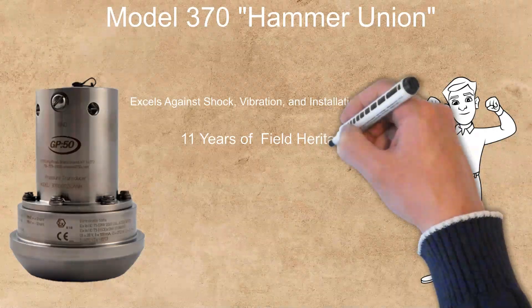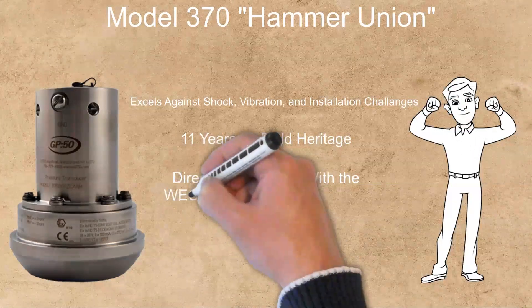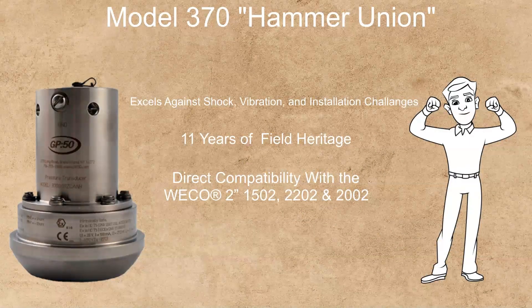With direct compatibility with the Waco 2502, 2202, and 2002, the Model 370 is available in various outputs, ranges, electrical connections, and hazardous area approvals.